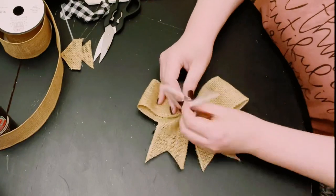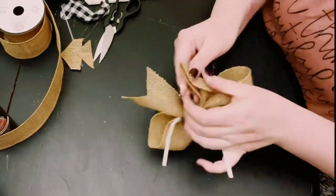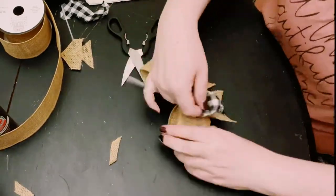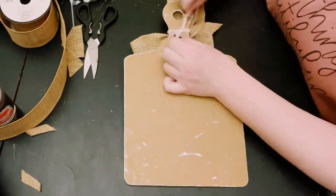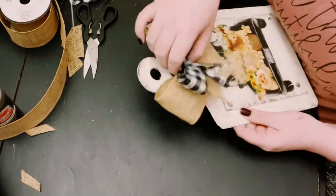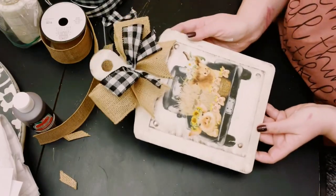You can either hot glue the bow onto the sign, or tie a pipe cleaner around the bow so you can interchange it whenever you want. Place your bow on the handle of that faux cutting board and there you go — you've just created your own decoupage prints.